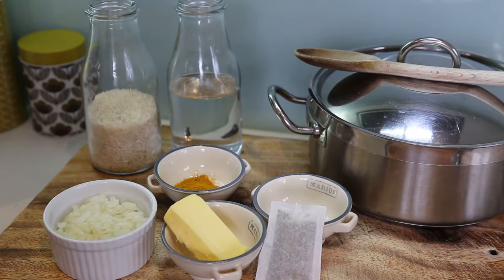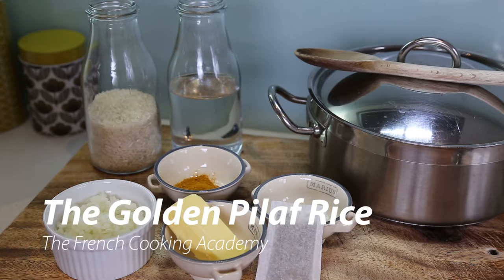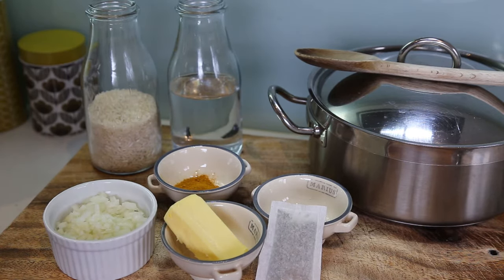Hi, welcome back everyone. Today we're doing a bit of a midweek video and we're gonna cover a side. Today we're gonna learn how the French prepare rice. It's an interesting question to answer actually. You know that rice is mostly Asian, but in France we do make some rice as well.